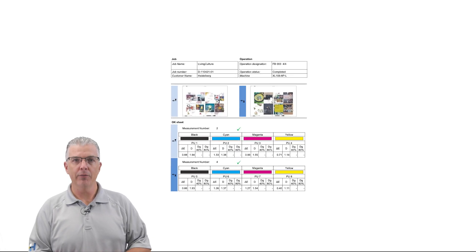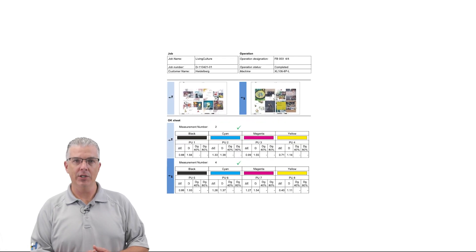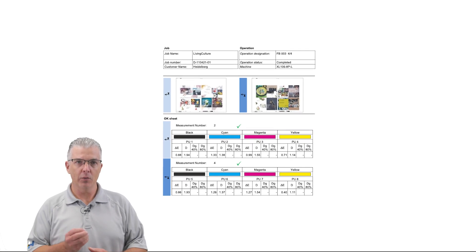This data provides you with the information that states whether the color is within tolerance or not. It can also be used to verify quality throughout the production run. Let's have a look. First, we'll look at the summary for the production run. The OK sheet is the first measurement recorded within good product.